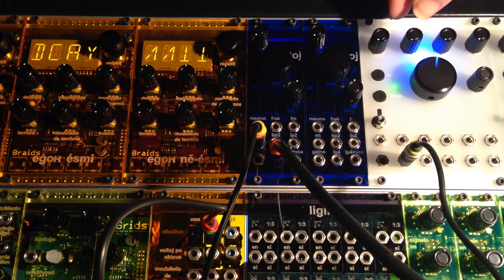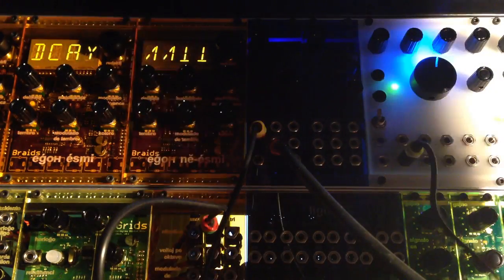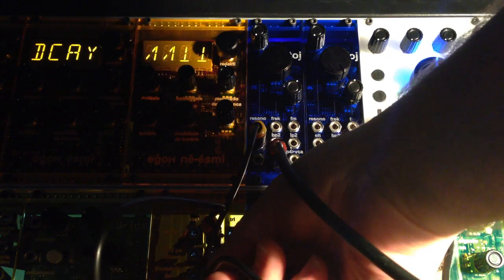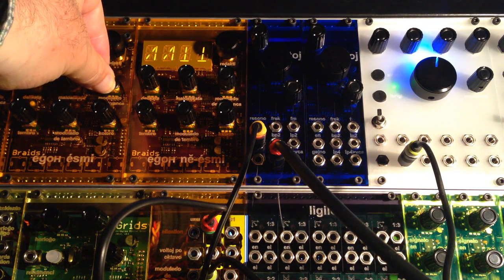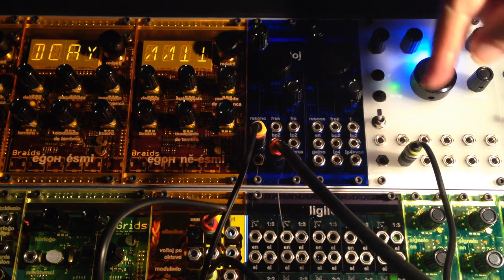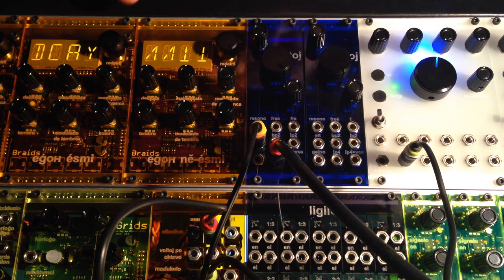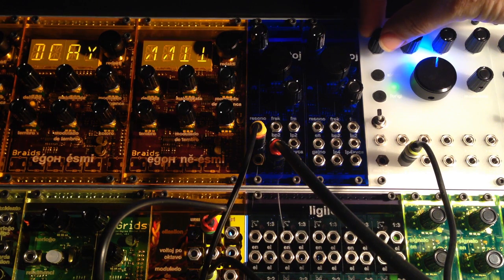Over here on the Frames, we have this voltage, which we'll insert into the FM input. Let's turn up the attenuator a little bit. As I rotate this knob on Frames, it will increase the voltage going into the FM input on this Braids, and you can hear the decay increase as a result.